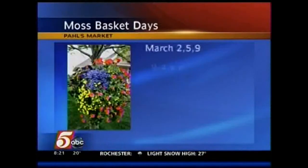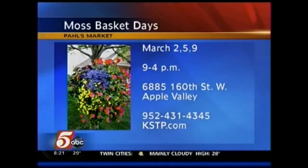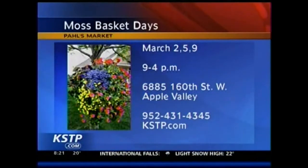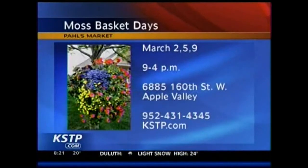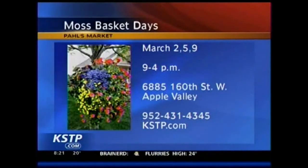Everybody has a blast when they come out! Moss Basket Days will be March 2nd, 5th, and 9th from 9 to 4 at Paul's Market in Apple Valley — that's off County Road 42 and Cedar Avenue. You can register by calling 952-431-4345, or get more information at KSTP.com under links.